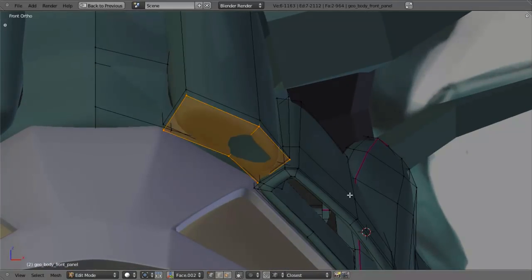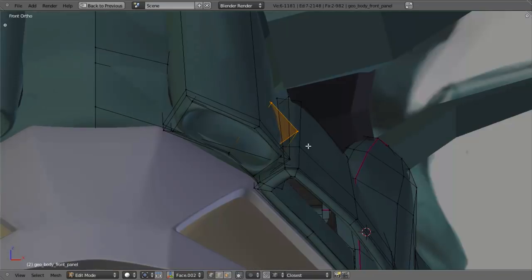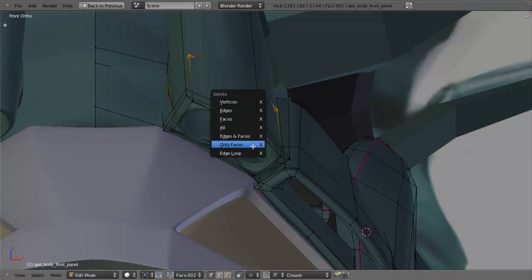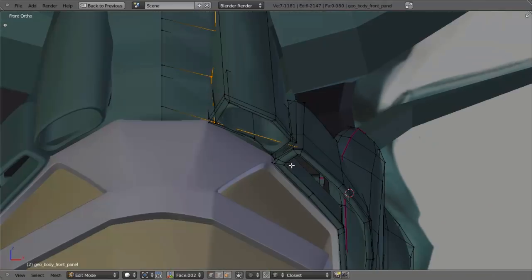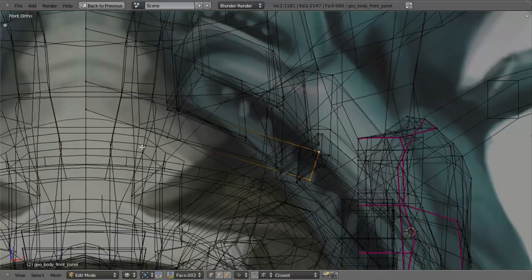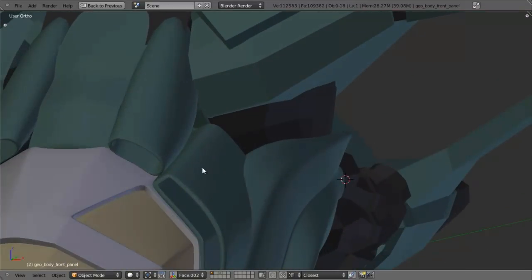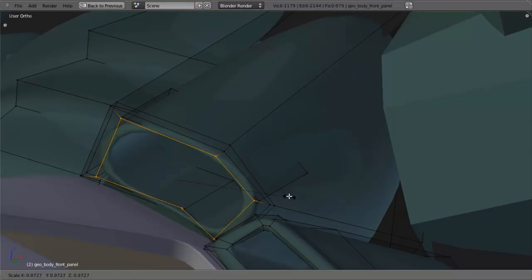I just want to go ahead and select these, deselect that loop in the back, and move this back about like that so this is straighter, giving us a slightly better look. This edge loop we can pull over a little bit like that. Let's go ahead and select our front face, hit E to extrude, right-click, S to scale it down. Then hit E to extrude, take it in just a little bit, then take it in even further to about there. We can reposition just a little bit. Then we'll hit X and delete faces. We also have this edge right in here that's coming through — let's just delete those vertices for the time being. We might re-add those later, but for now we're not going to worry about them.